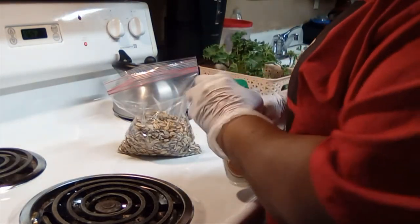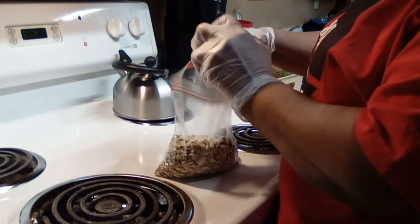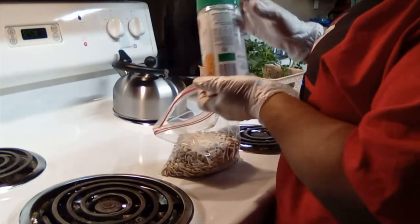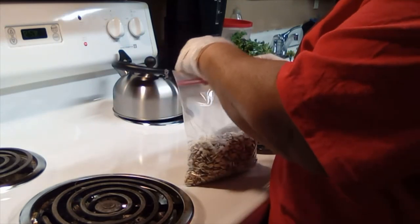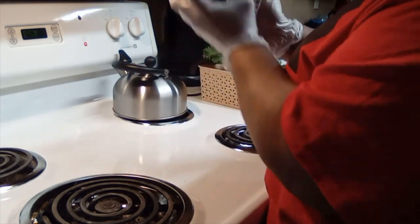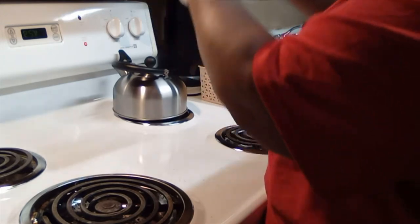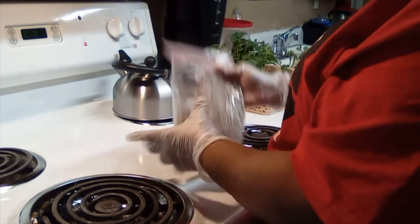I grab my seasoning and add some more ranch to the bag. That should do it — if she wants more ranch, she'll need to buy it herself. I shake it around to make sure the seasoning gets in there. I want to make sure it's uniform and well coated.